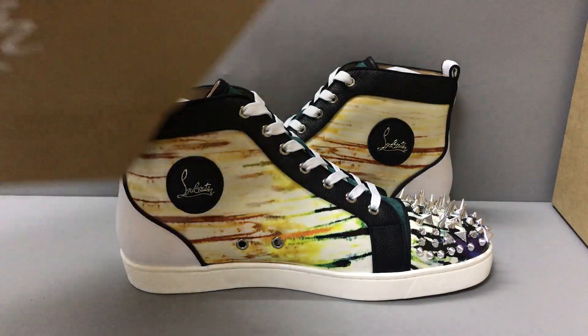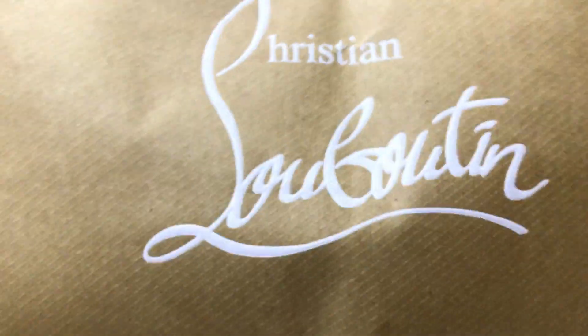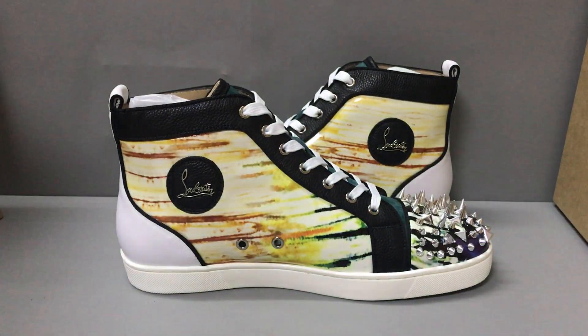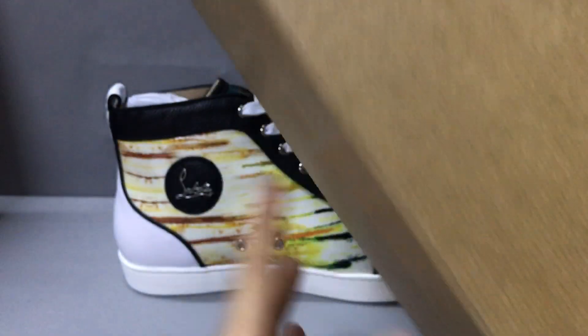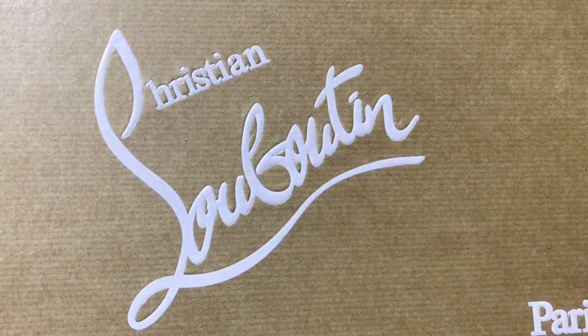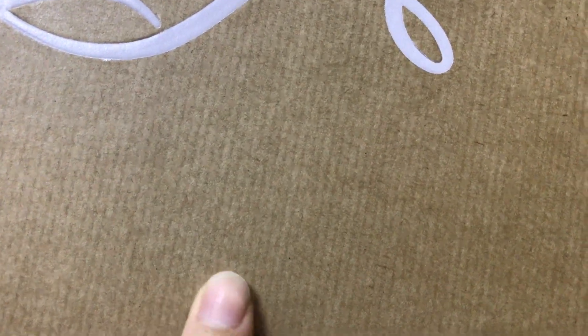Now you can see the shoe box. You can see the size — the logo print is on the box. You can see the detail of the line.